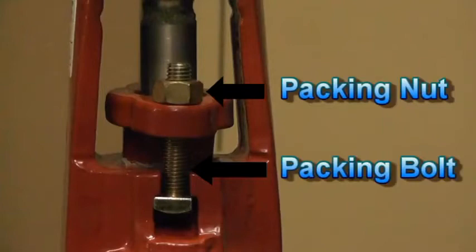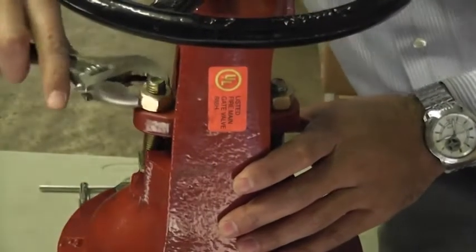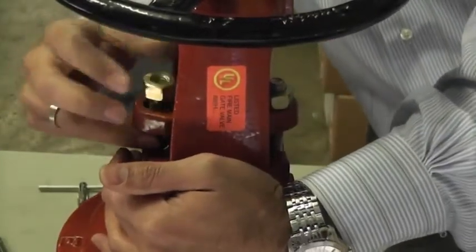Once the leaking has stopped, you can now remove the packing bolts and nuts. There are two packing bolts and nuts per gate valve. To remove the packing bolts, you must first remove the packing nut.